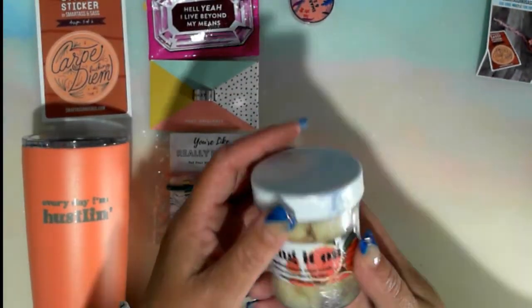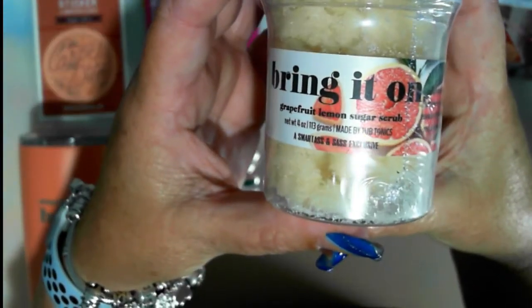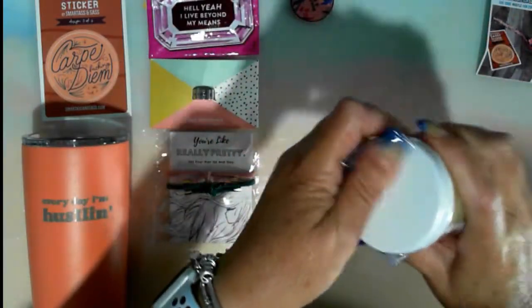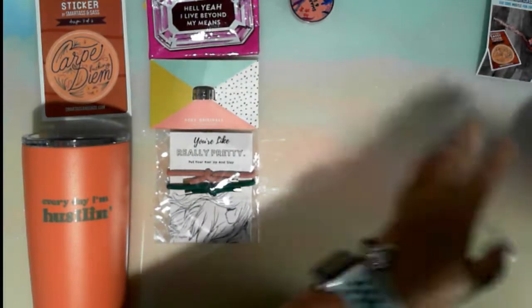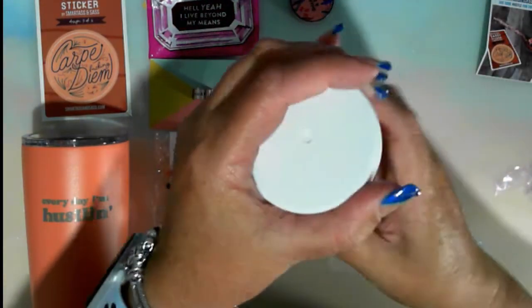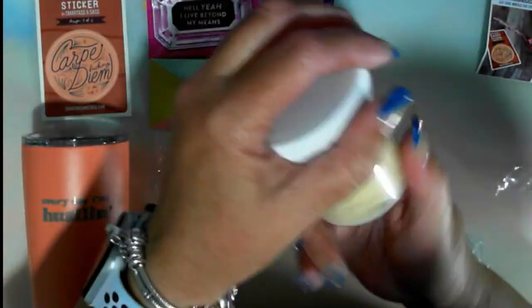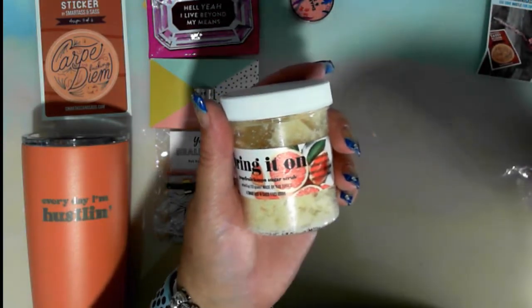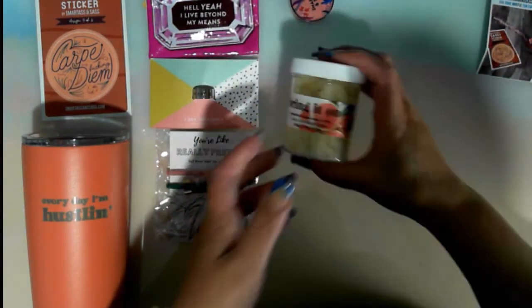'Bring It On' body scrub from Tub Tonics — a grapefruit lemon and sugar scrub. I'll open this one up. Oh, that smells pretty! That looks like it's going to be fun. So that's $8 in value. Refreshing grapefruit lemon scrub made with real orange powder, packed with skin-loving ingredients — from Bath Body Factory. Also, this is last month's box, which means the box before has gotten lost, so I'm going to have to chase that down.